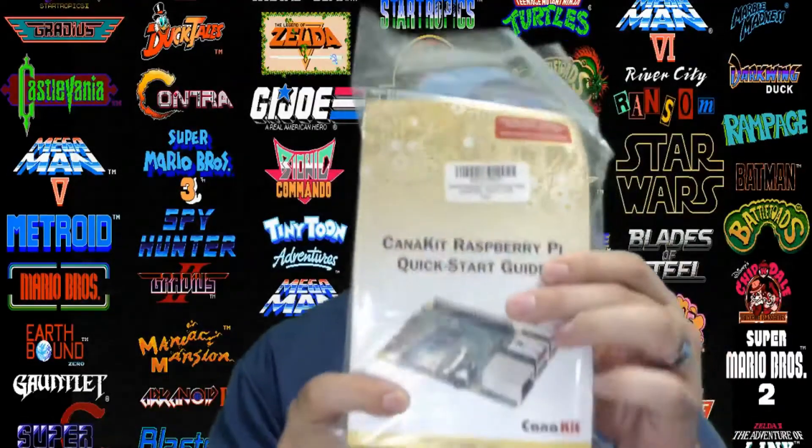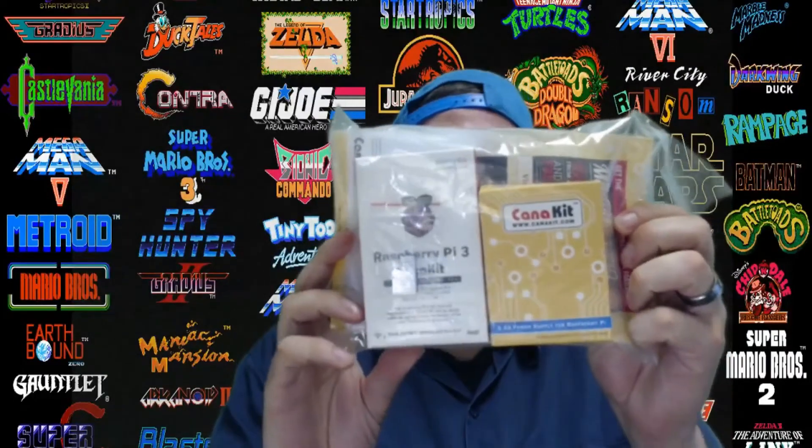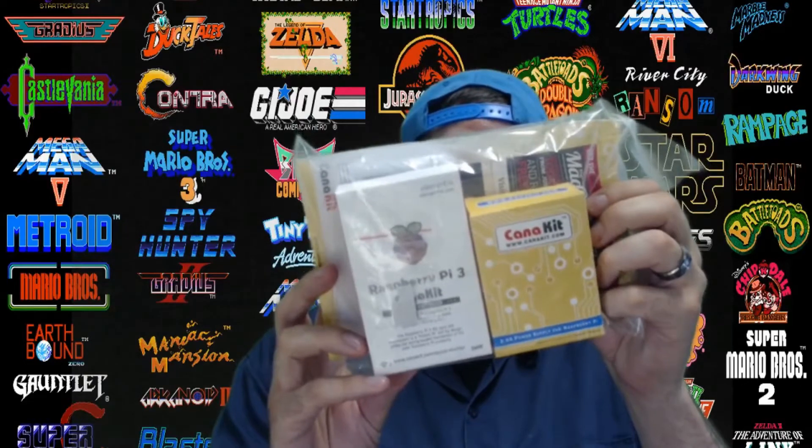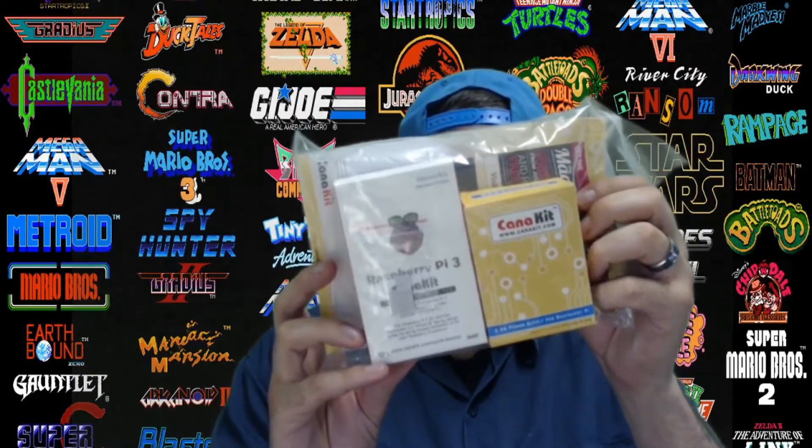So in this video, I want to do a quick review and unboxing of the CanaKit Raspberry Pi 3 with 2.5 amp power supply. You can typically get this kit off of Amazon for about $40 to $42 shipped.